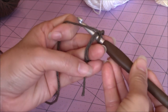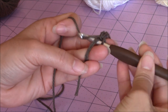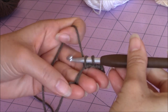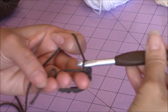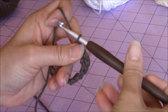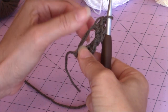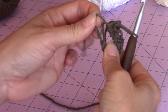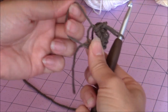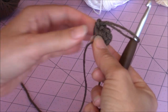Now you're going to make 6 single crochet into the magic circle. Then take your 4th finger and your thumb, grab the base of the 6 single crochet. You have 2 loops on the opposite side - pull on one of them. If it doesn't close, let go and pull on the other one. Close it as much as you can. Don't worry about closing it too tight because we can always close it more later. Take that loose yarn end and pull on it, then just turn your work.